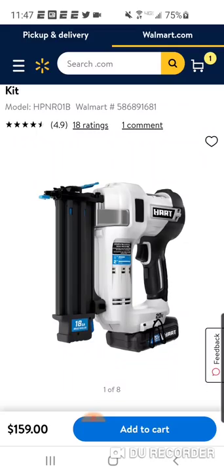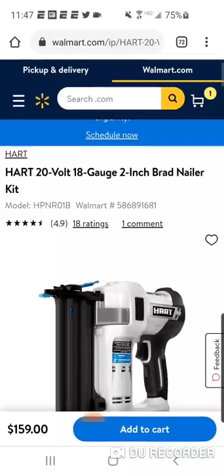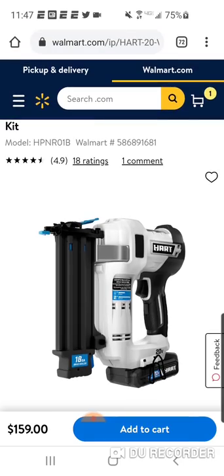Alright guys, a lot of stuff coming out from Hart. Just exploding. Now, as we have said, having pretty good success with this line over at Walmart. Obviously, the biggest retailer in the world has had some decent brands over the years.